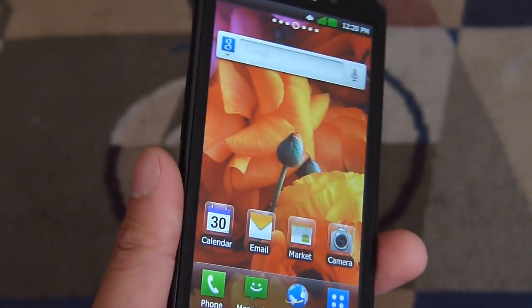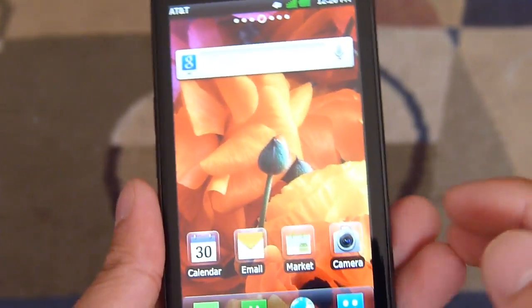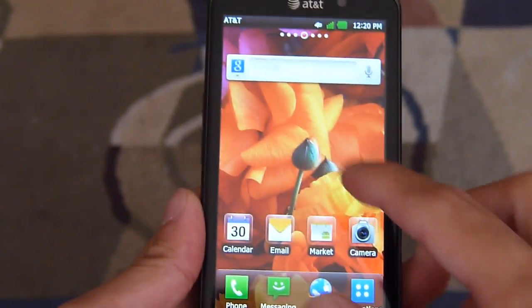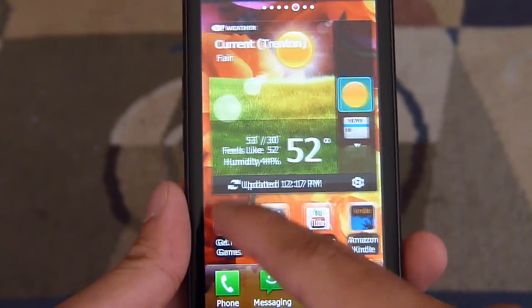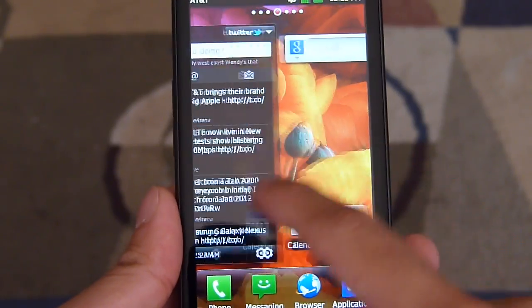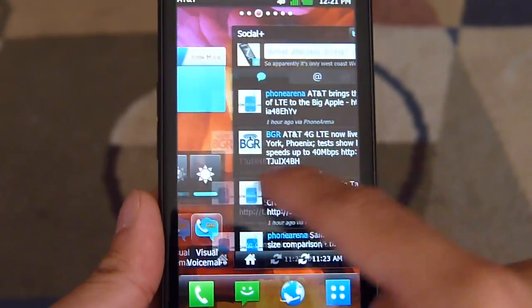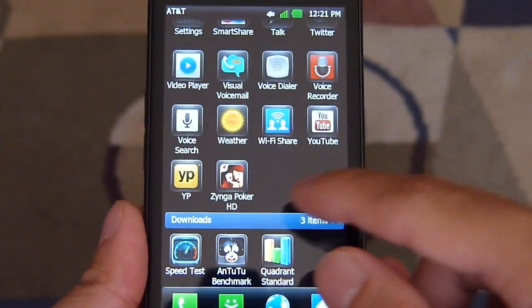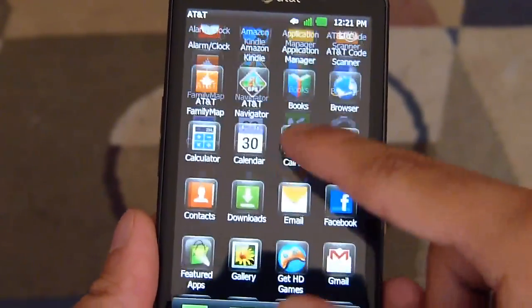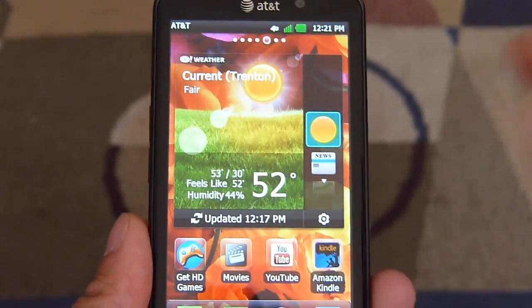Hey guys, John V here from PhoneArena. I'm taking a look at the LG Nitro HD. I'm going to run a couple different benchmark tests to show you what kind of results it's going to put up. As far as overall usage with its dual-core processor, it's decent but sometimes it is laggy. You can tell here just navigating across the home screen — it doesn't quite keep up with the tracking of my finger, and every now and then you do notice some choppiness. But it's still more than acceptable, nothing really that bad. So let's get started.